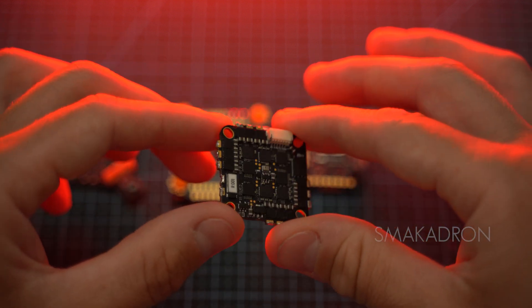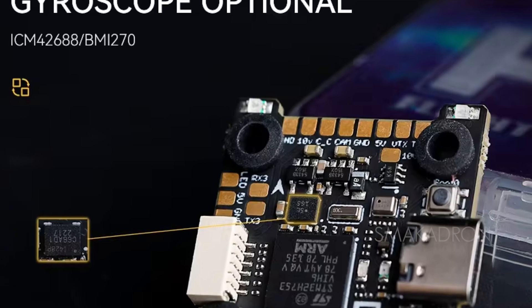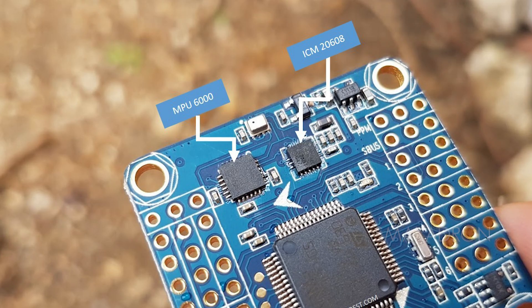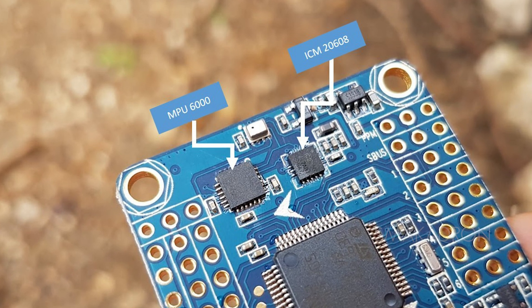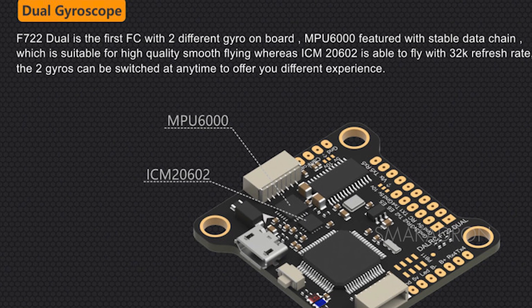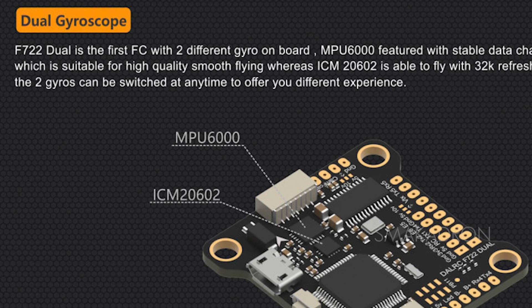The gyroscope is one of the key components of the FPV drone flight controller, responsible for measuring and stabilizing the drone's orientation in space. It measures the rotation speed of the drone around its axis and is integrated directly with the flight controller board, often combined with accelerometers for complete flight control. The stability and accuracy of the flight depend on the choice of gyroscope. The MPU-6000 is one of the most popular due to its stability and noise resistance. The ICM-20602 and ICM-20689 are modern gyroscopes with high sensitivity but are prone to failures due to vibrations.